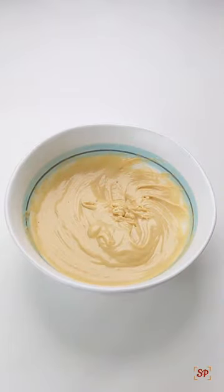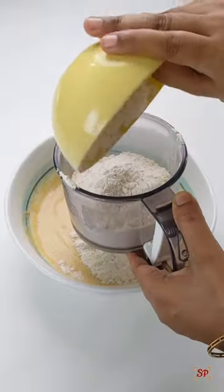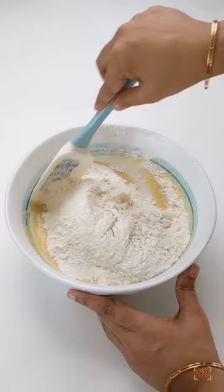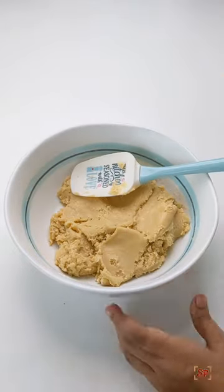Now place a sieve lifted above the mixing bowl. Add flour along with baking soda and sieve it well into the mixing bowl. Fold in gently using a spatula until no dry flour is seen. Now add in choco chips and mix it gently.